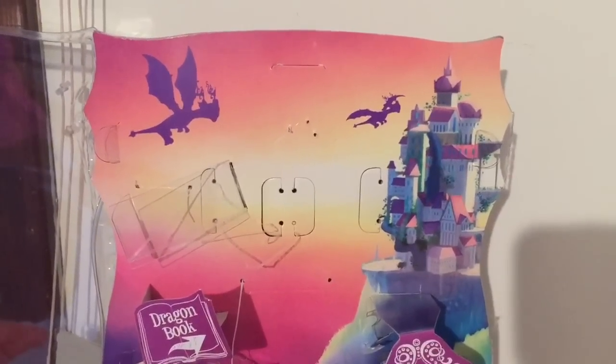And in case anyone is curious what these boxes look like, that's what they look like after you take the doll out.